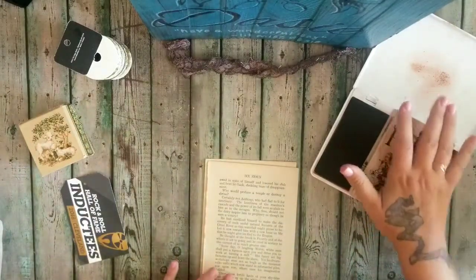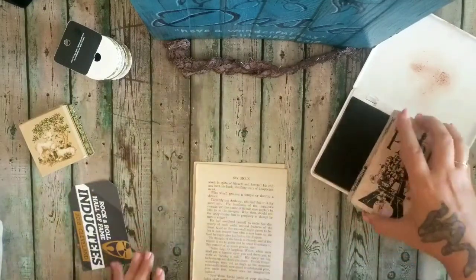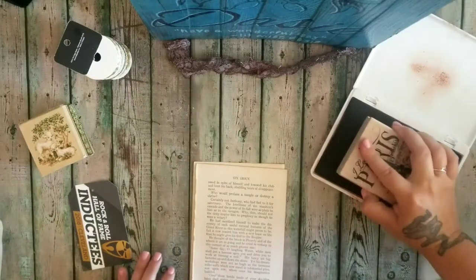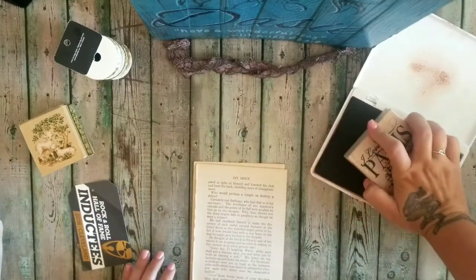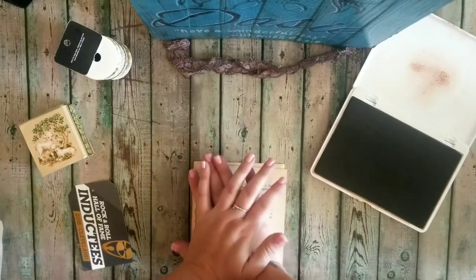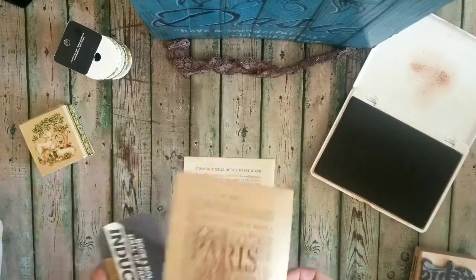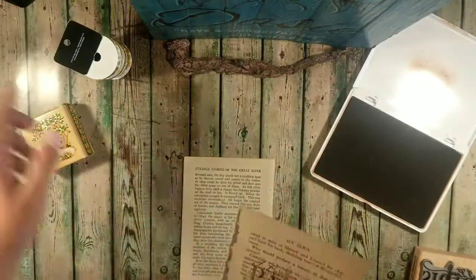That one came out terrible — I think it's because I have some tape on my table. I really need to get that finished. I'm going to stand up and put a little bit more weight on the block. There we are, much better. Now I'm just going to turn on some light here — I keep forgetting to do that.